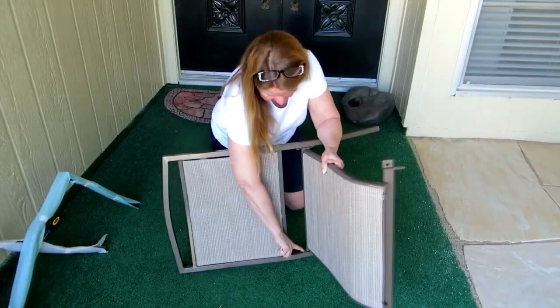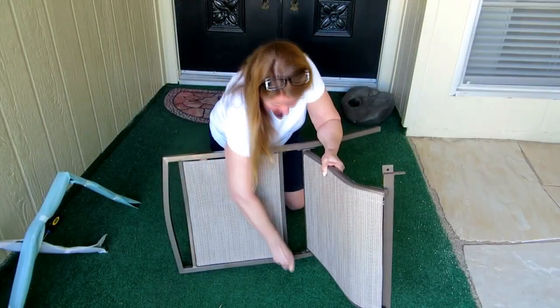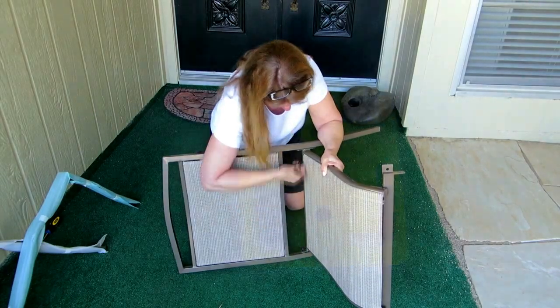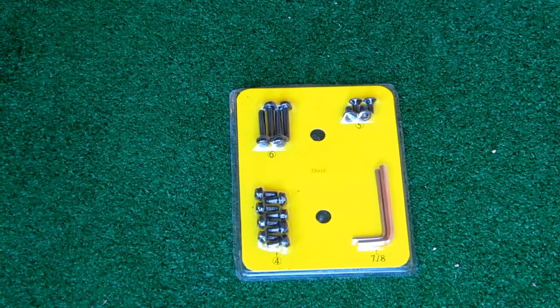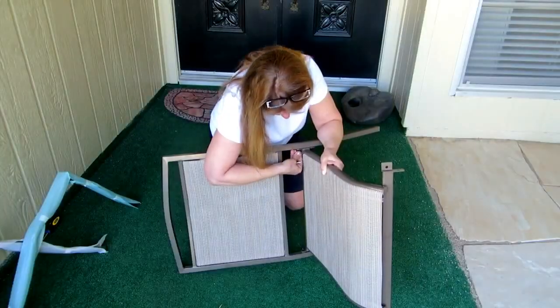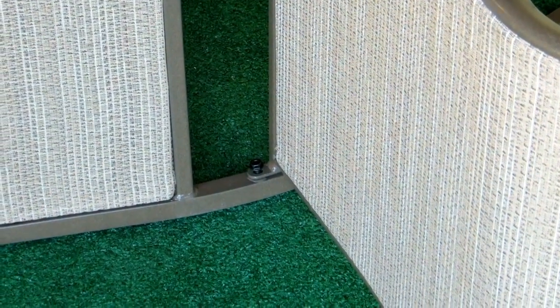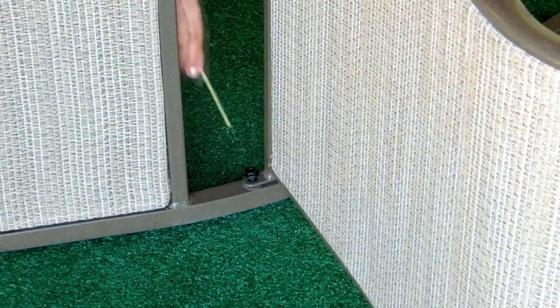At the back of the seat and the back assembly, you want to fasten the seat and the back using bolts labeled number 4, and use the smaller of the two wrenches. Keep the bolts loose so you can continue to adjust while you're working on it. You can see the holes — they're on the inside at the back at the seat bottom.